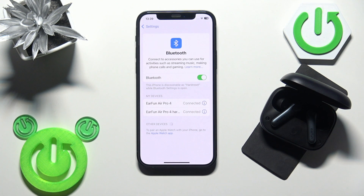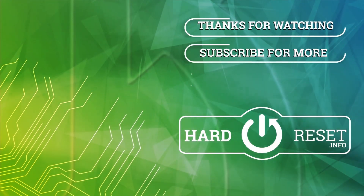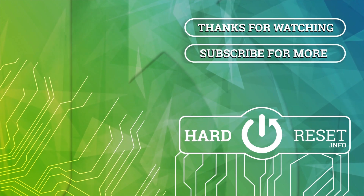And we did it! Thank you for watching this video. If you found it helpful, please consider subscribing to the channel and leaving a like on the video. See you later!